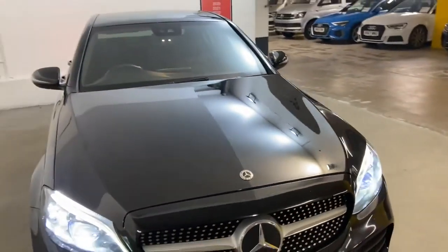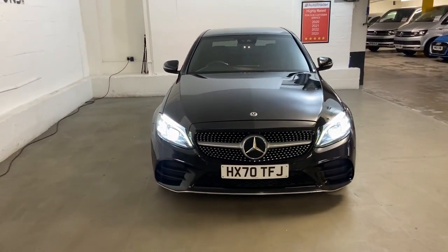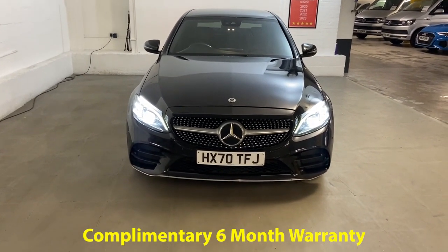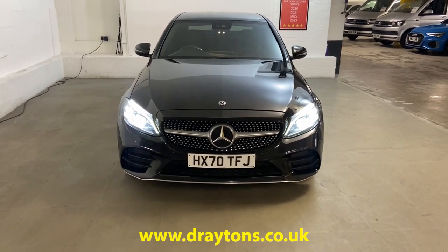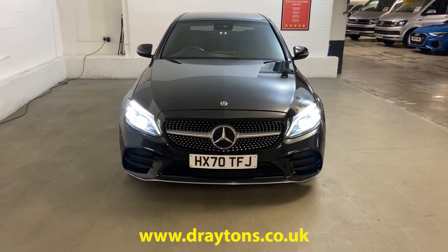Being a Mercedes C-Class, it's rather nice to drive — the engine's punchy and the gearbox is nice and smooth. It comes with 6 months gold cover warranty, which can be extended for as little as £299 for an extra 6 months, and we have a range of finance options available. For more information on this car or any others we have in stock, please visit draytons.co.uk. Cheers!